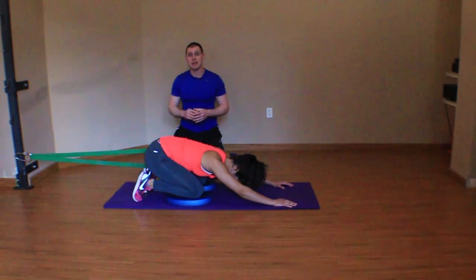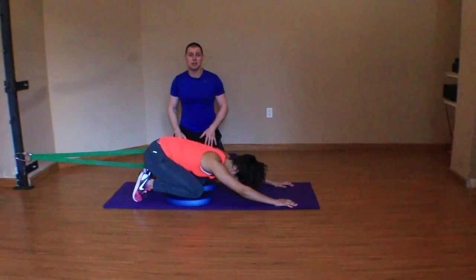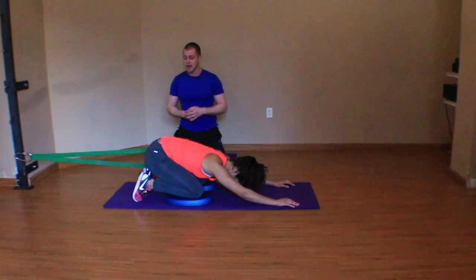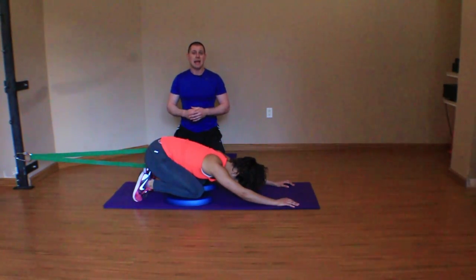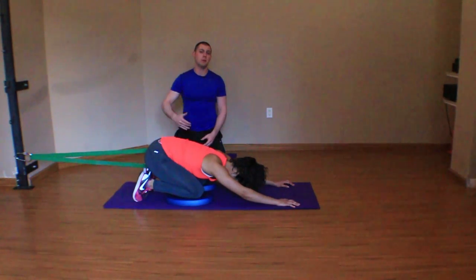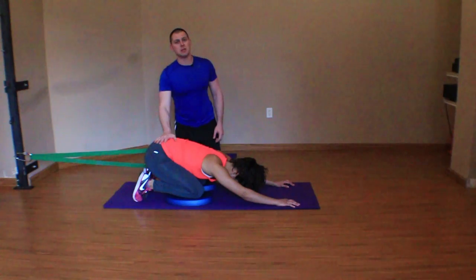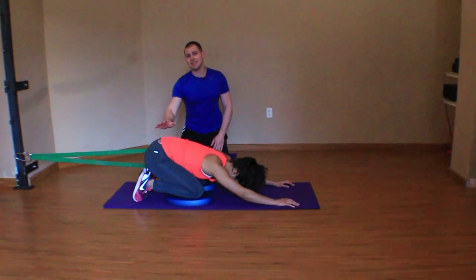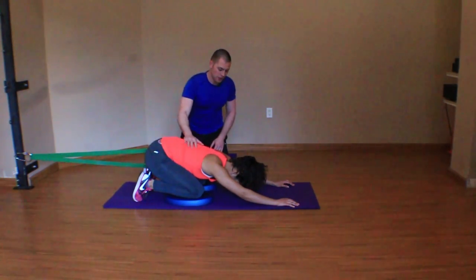The carryover I get from manual techniques done during a session is incredible for all of my PTs, ATCs, and DCs out there. For personal trainers, you can try these techniques a little bit, and for those who've been working on corrective exercise strategies, this will help get you to that next level. It would make sense to progress from this position to a kneeling, half kneeling, or even a standing lateral hip distraction or AP distraction.